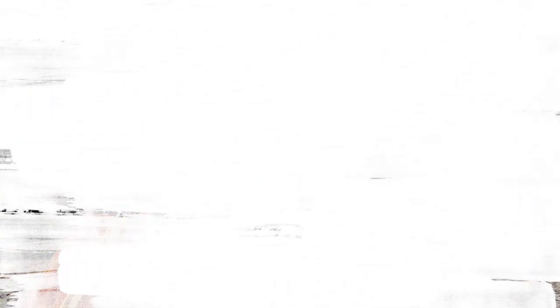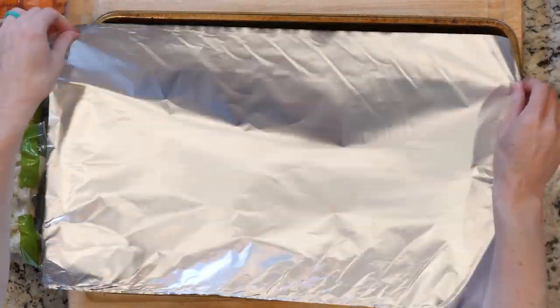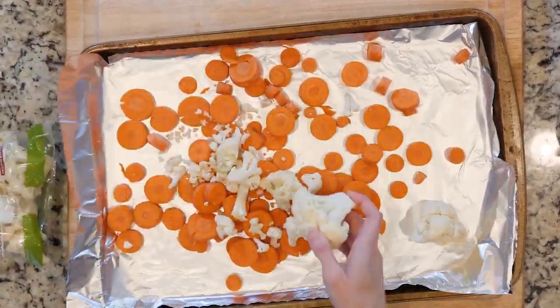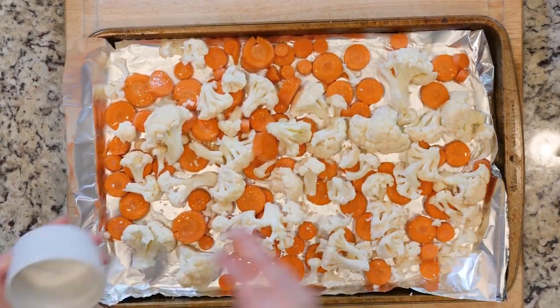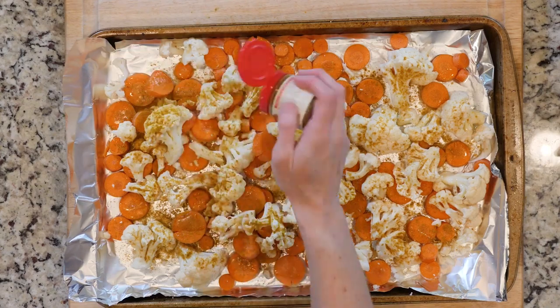Let's get cooking. Start by heating the oven to 425 and lining a baking sheet with foil. Place the carrots and cauliflower on the baking sheet. Drizzle with oil, sprinkle with curry powder — you can be a bit more heavy-handed with the curry powder. And then add a little salt.